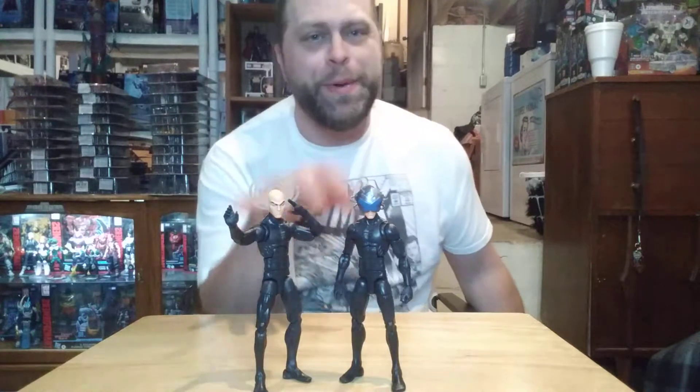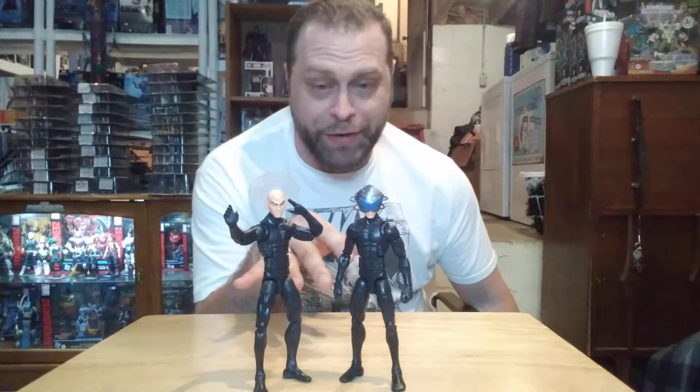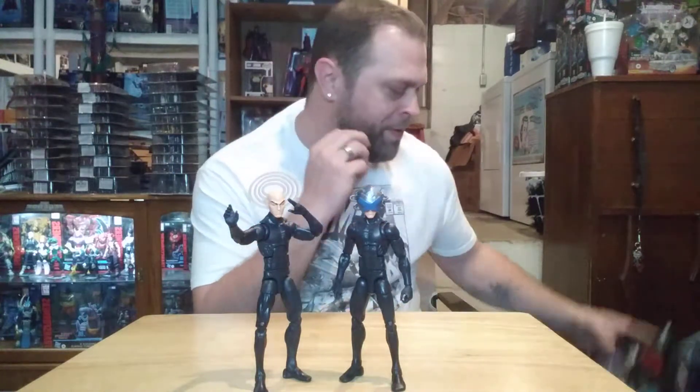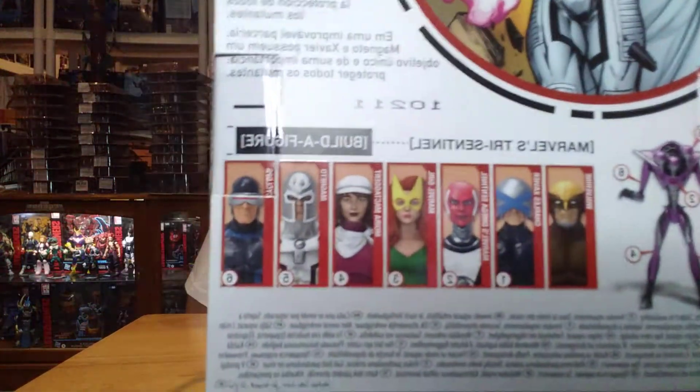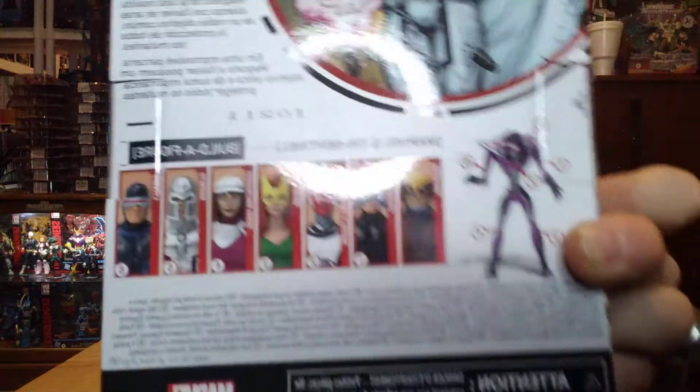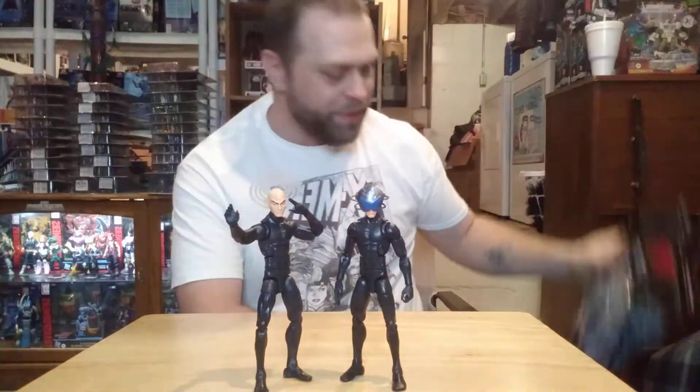We've already done Magneto. I picked up almost as many of these as I've seen so far, mainly because you're working with an all-black body right here that is really good for customs. Just head swapping gives you a lot of potential. I just wanted to show you again the rest of them that are in this wave, and we'll be reviewing all of these until we get to the Tri-Sentinel.